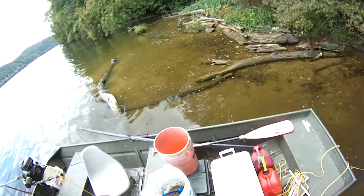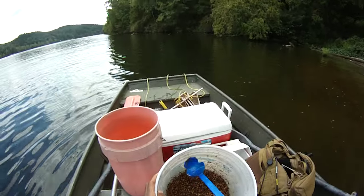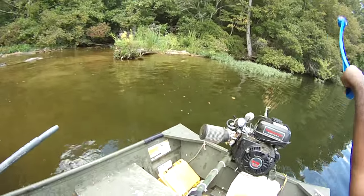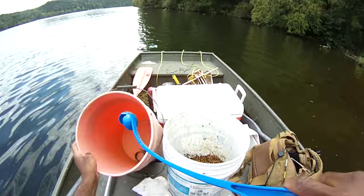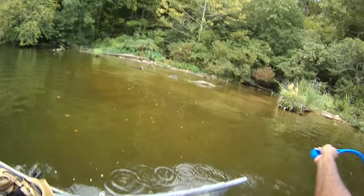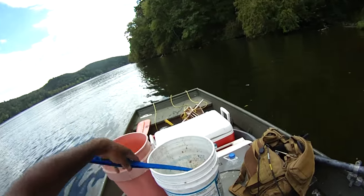We're catching them. Stay tuned. Before you leave a spot, you always generally want to chum it up some more. Side-arming it is the best way to go, really.